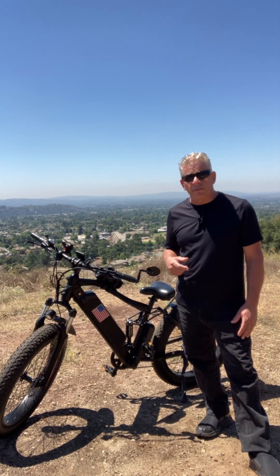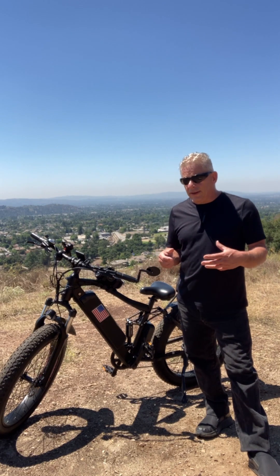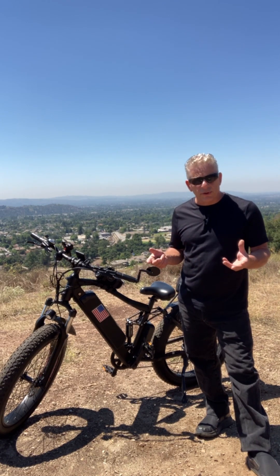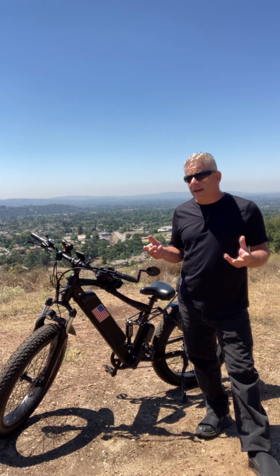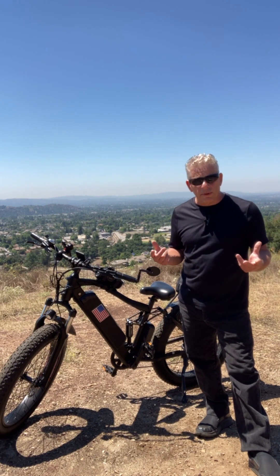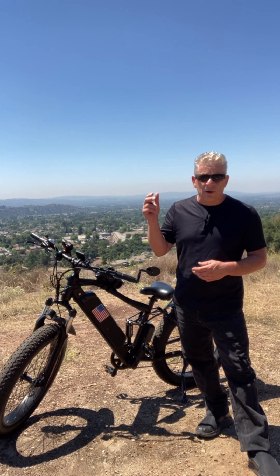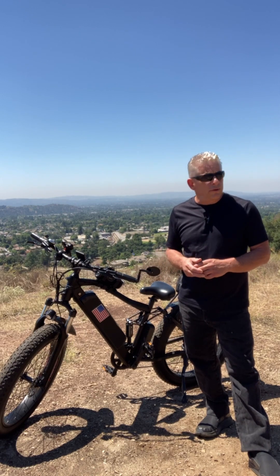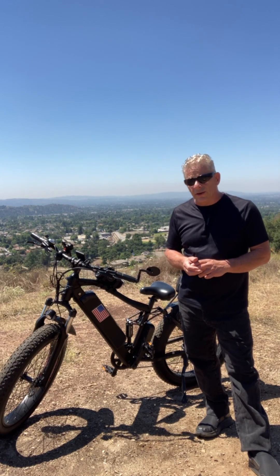What they're telling me is Bafang has a system in the controller and motor — if it starts to heat up, it reduces the wattage to keep it from burning up the motor or controller. The problem is I'm riding two miles to get to the trail, I start going up the hill 200 feet later, and I'm done. It's maxed out at 350 watts, so that doesn't do me any good.